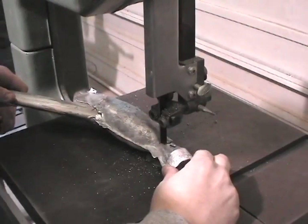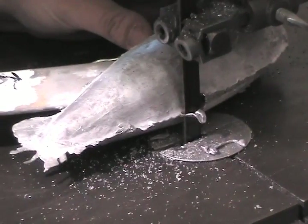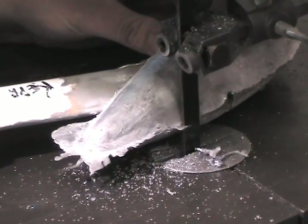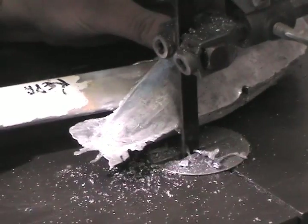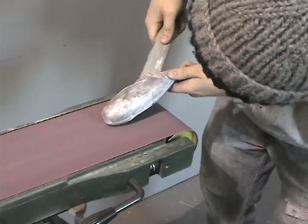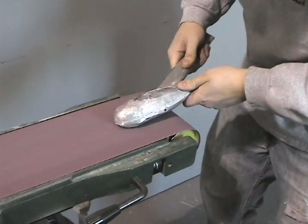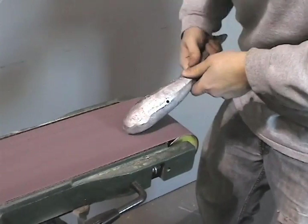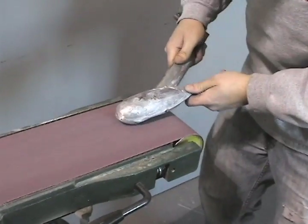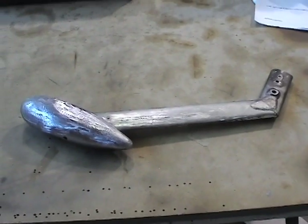Next we head to the bandsaw to cut off any large chunks of excess lead. The lead is extremely soft and easily cut by the bandsaw. We now head over to the belt sander to remove any more excess lead and start shaping our weight. Finish shaping the weight by hand using a file. When this is done, you are ready to prime and paint. And you are done.